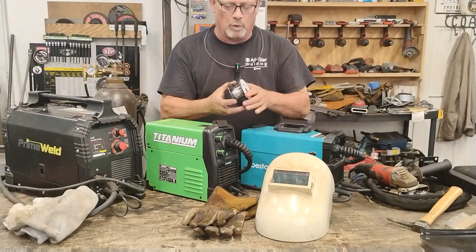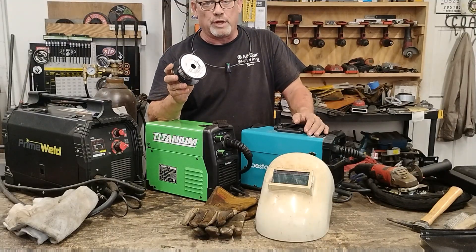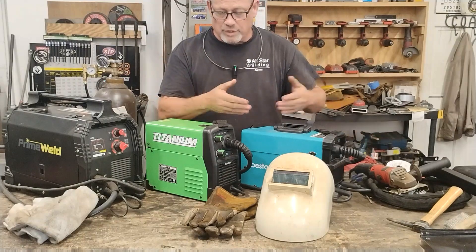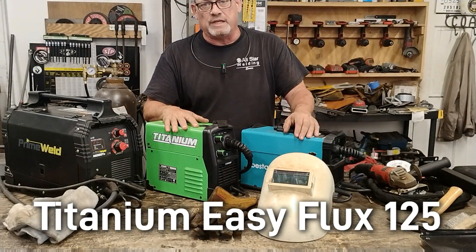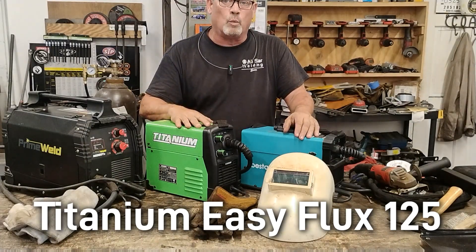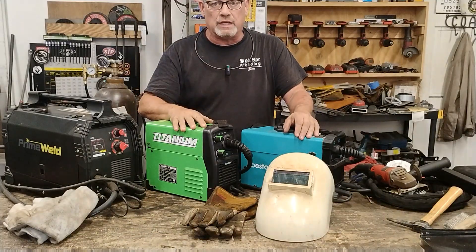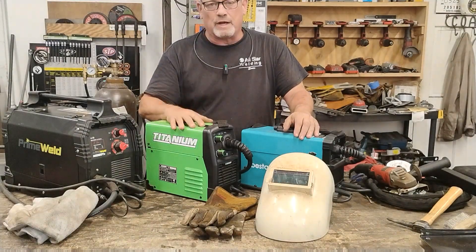You're going to need a roll of flux core wire in either .030 or .035 size, and obviously a welding machine. This is the Harbor Freight Titanium Easy Flux 125. It is a flux core only welding machine, so it's already set up for everything you need to start welding flux core straight out of the box. They're about $150.